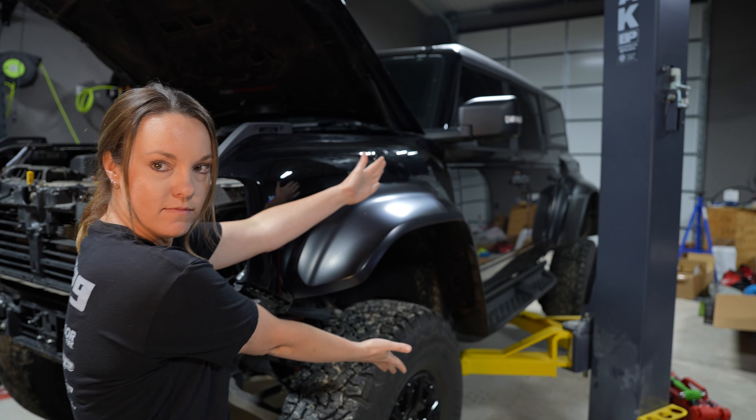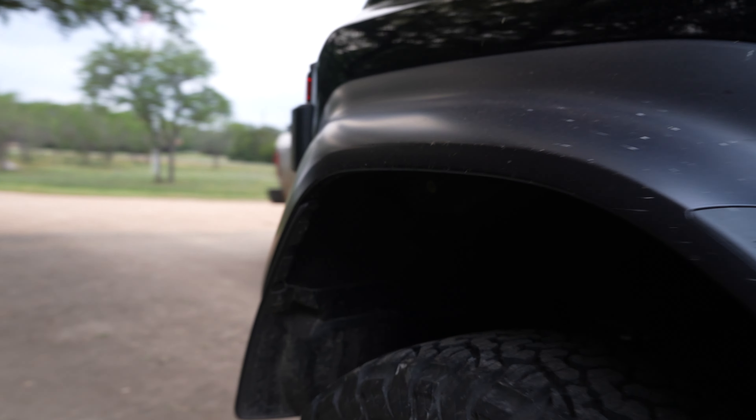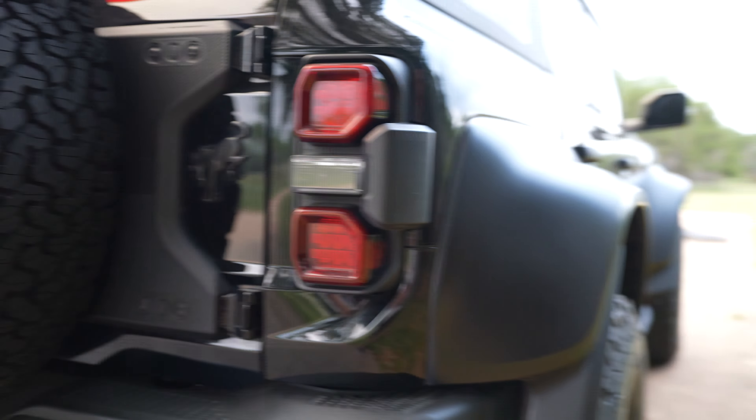Hey YouTube, I'm Abby Shelton with Deviant Racing and today we're going to be doing the fenders on my Bronco Raptor. The fenders we're putting on are the ADV fiberglass four and a half inch fenders. If you're new here, thanks for tuning in. We're going through a full build for my Bronco Raptor, so there are a couple of videos you can go back and watch. If you're a returning viewer, thank you guys for coming back.